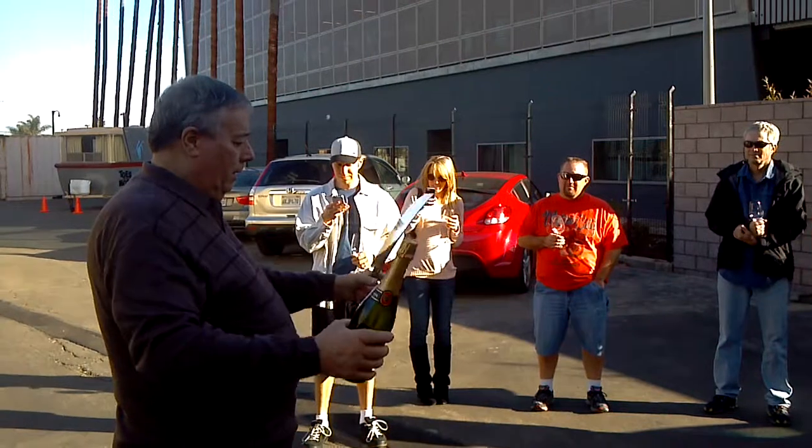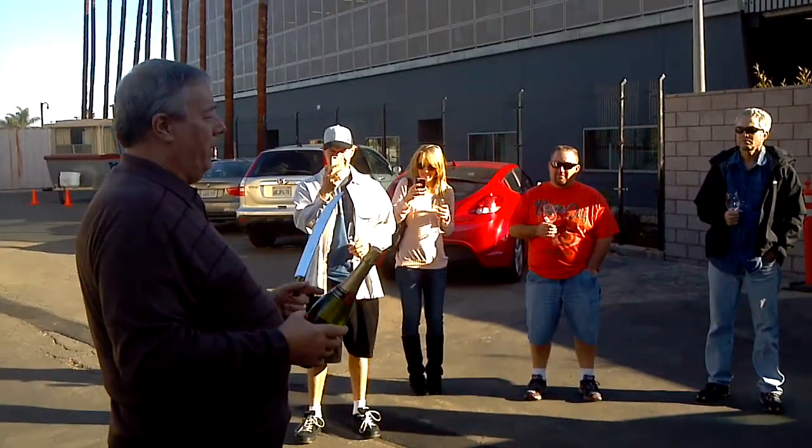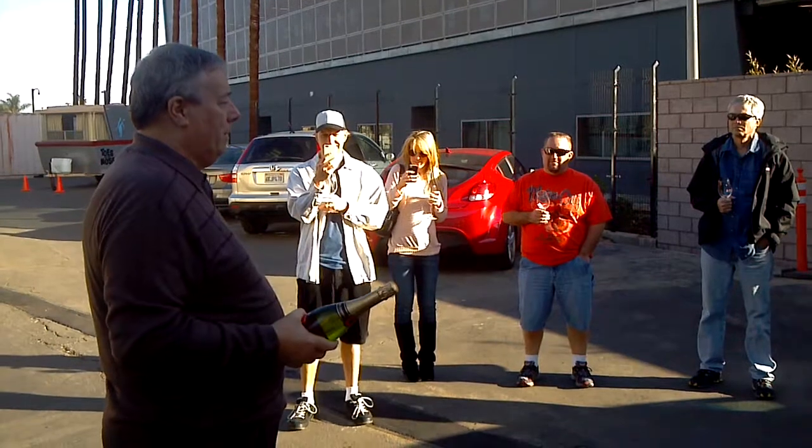Then they started to build these big pyramids of champagne glasses — stacked in a pyramid. They'd open these nine-liter bottles of champagne, pour the top one, and the champagne would just cascade and fill all the glasses.